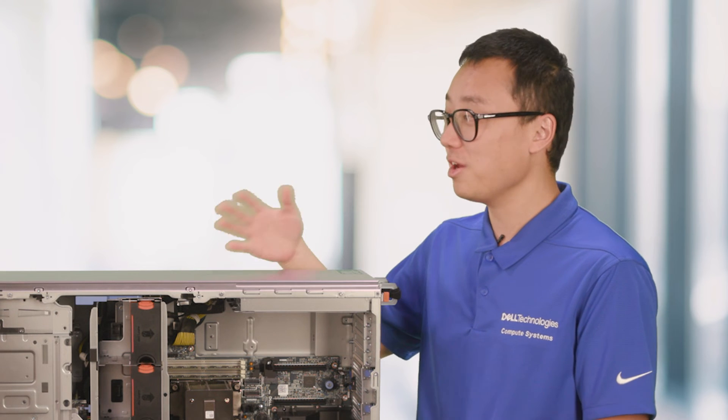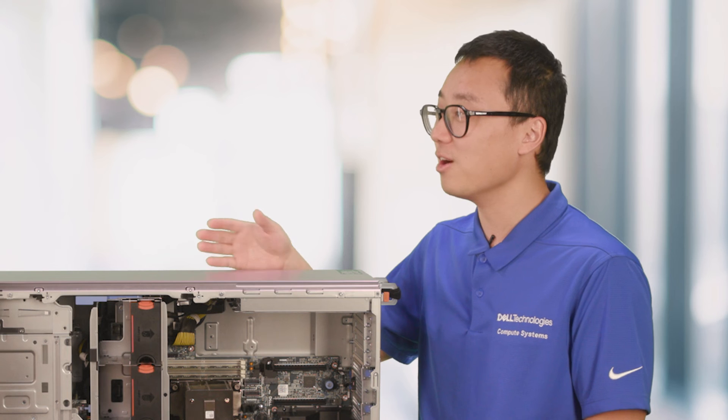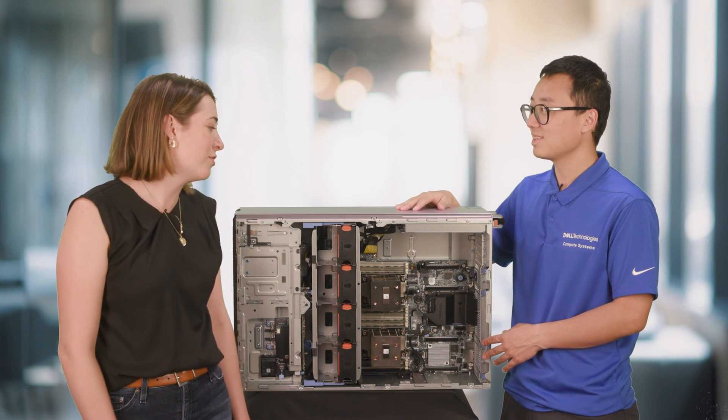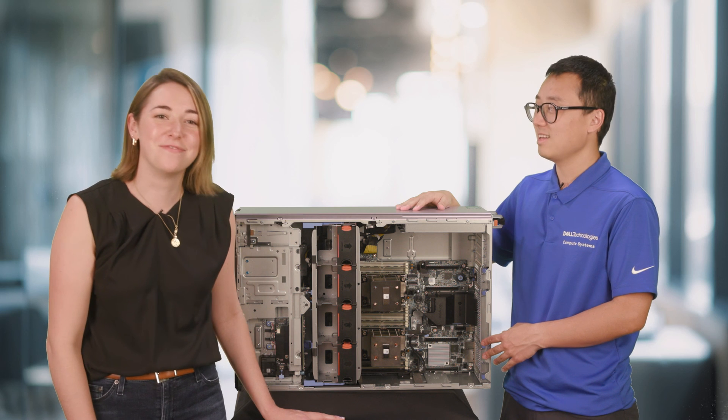If customers want more detailed information, where can they go? There are two main places. The first is Dell.com, where you'll be able to see the product spec sheet as well as an overview of the entire tower server portfolio. And if you want more information about specific workloads and testing done on the T560, check out Dell Info Hub for white papers, videos, and infographics. Thank you again, Sujin, for helping us take the lid off and look further into the T560. Thank you, Olivia.